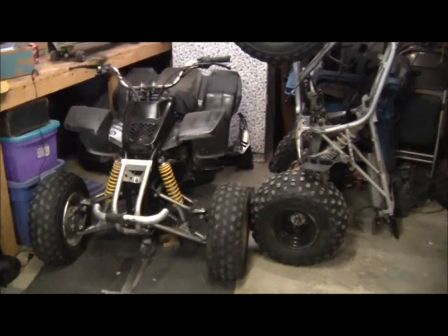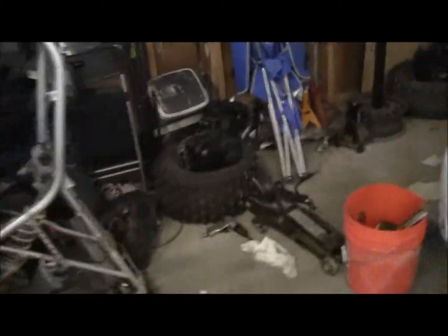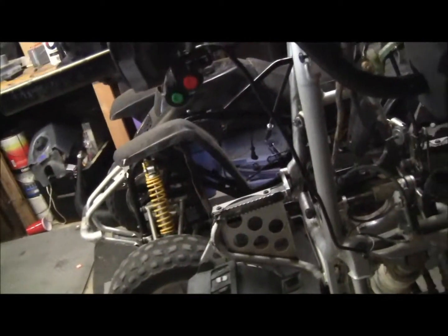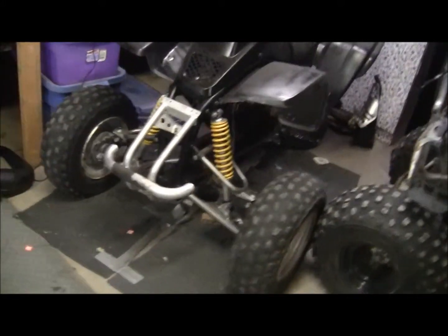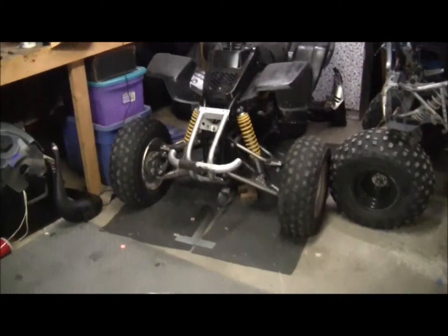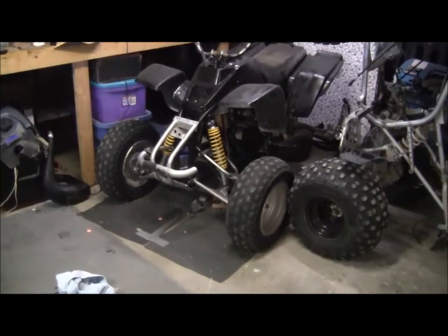Alright guys, I forgot to pick up the camera, but I got all the good parts taken off and swapped over here. So I have turn signals, horn, LED headlight, new ignition, handlebars, good twist throttle, blinker, headlight brake switch, tail light, grab bar, old FMF, new clutch cable that I put on the other one — and that one's ready to go. I'm going to go post it on those Facebook sell pages and on Craigslist. If you need any parts for it, just let me know. I'll give you a price on it and what it would be with shipping.